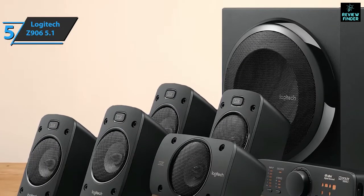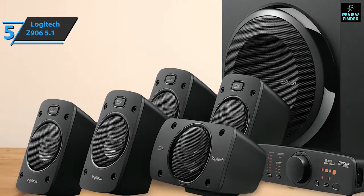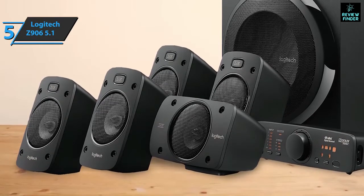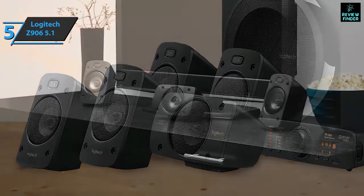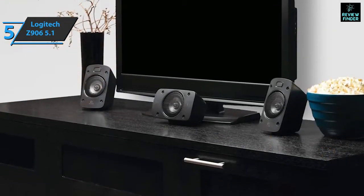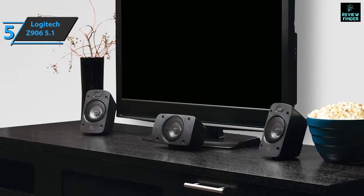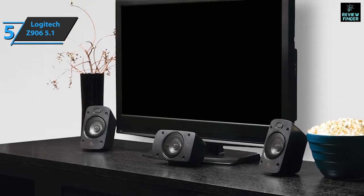Thanks to the integrated 5.1 digital decoding system, the user can immerse themselves in a whole new way in their favorite movies, and can enjoy every detail of audio recordings in Dolby Digital mode or in DTS surround sound. The subwoofer and five satellite speakers are solid, and the receiver is located on a table or under the TV.